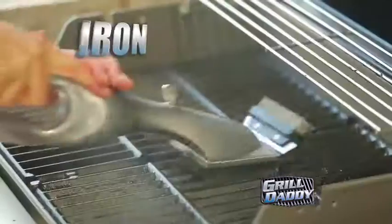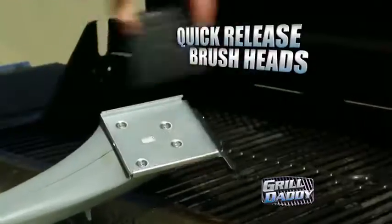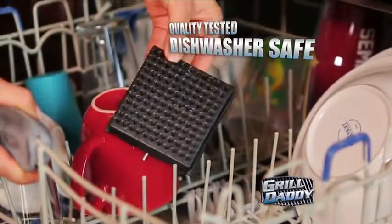Grill Daddy makes a great gift. It's built to last, weatherproof, and cleans all grilling surfaces. Plus the quick-release brush heads are 100% dishwasher safe.